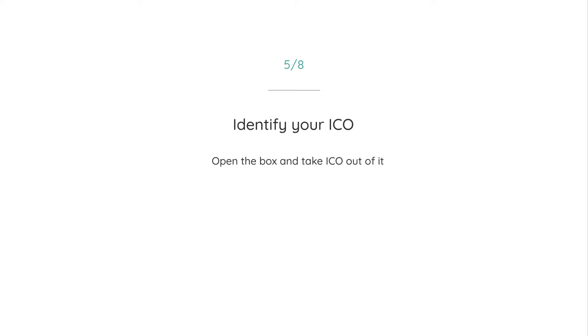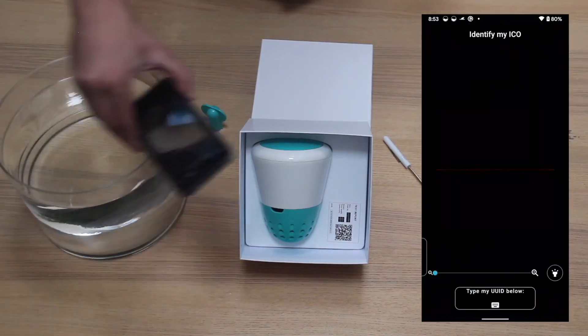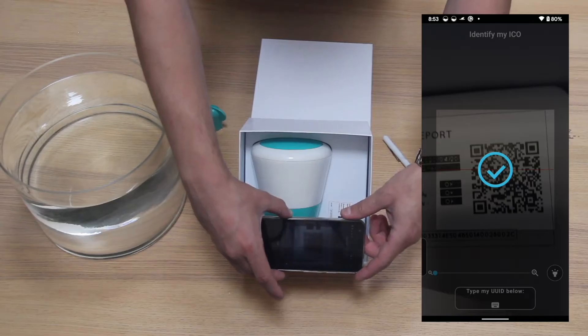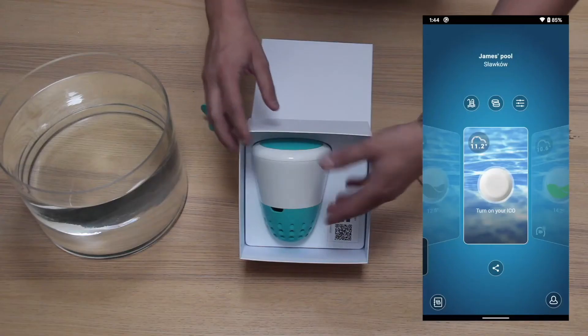Once you have downloaded the app Ecoondulo and created your account as well as created your pool, scan the QR code and the unique ID number inside the box.